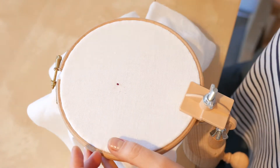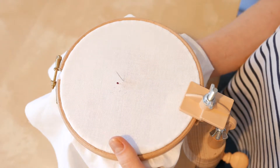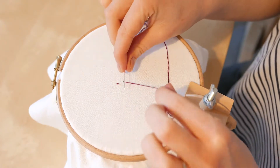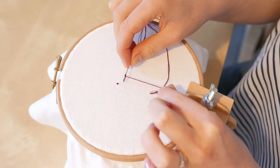And that's all it takes to create a French knot. I'll do another one so you can see. Bringing my needle up, pointing the needle to the left and wrapping my thread around, and then bringing my needle back down next to the hole where I brought it up.